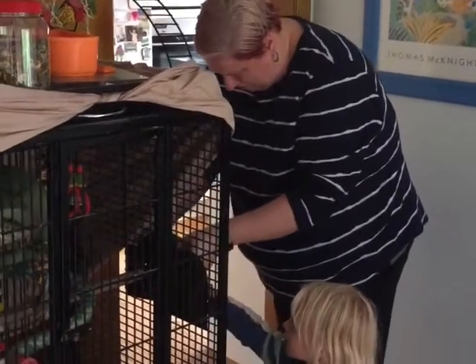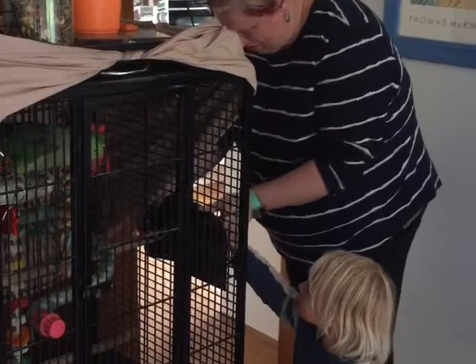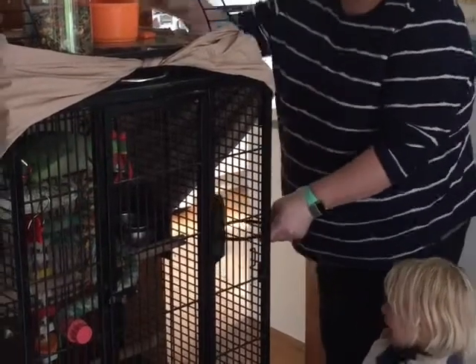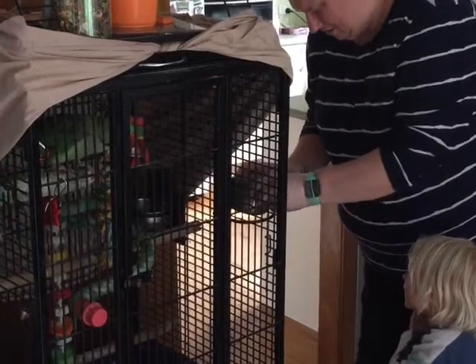I've purposely made these bowls very tight so that you can't knock them out, but it means that you've got to put them in a certain position to get them in and out, so they're rather tricky. One and two.